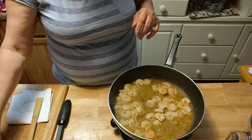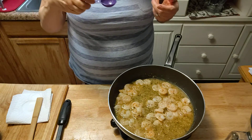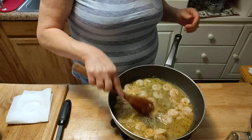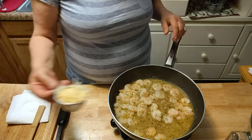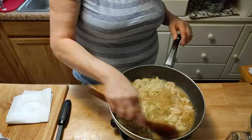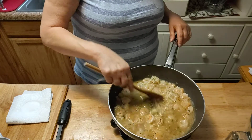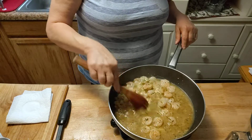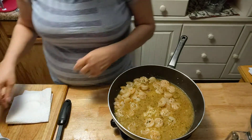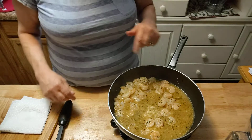At this point I will taste the broth just to make sure. Oh yeah — that's going to be delicious! Put in one-half cup of Parmesan cheese and just stir that up. Let that cook until your pasta gets done. It'll thicken up a little bit as it cooks.